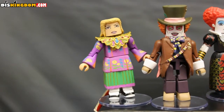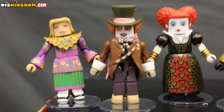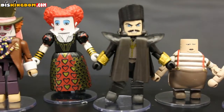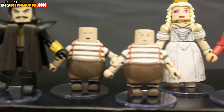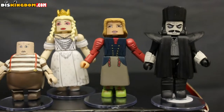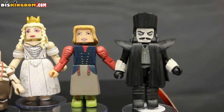Here's a look at the actual figures. There is Alice, Mad Hatter, Red Queen, Time, Tweedledee, Tweedledum, White Queen, Fantasy Ribbon Alice, and then Monochrome Time from Hot Topic.